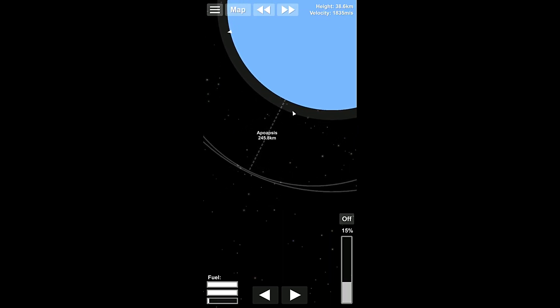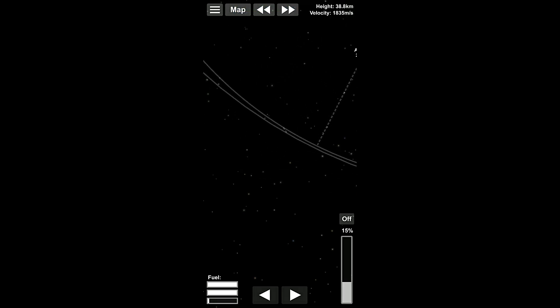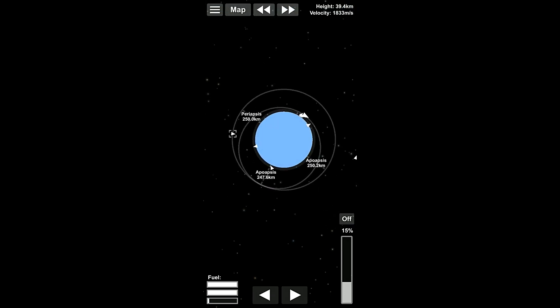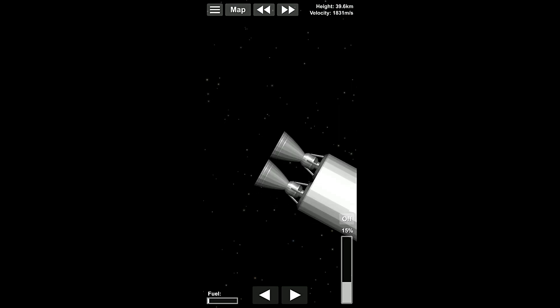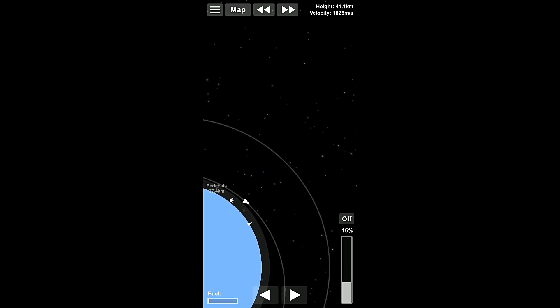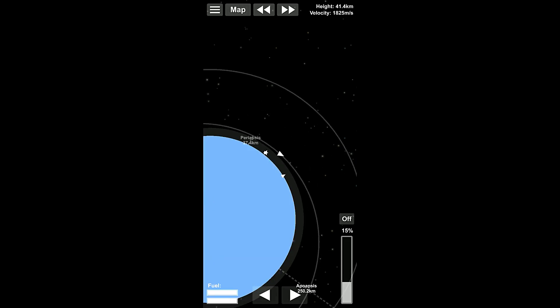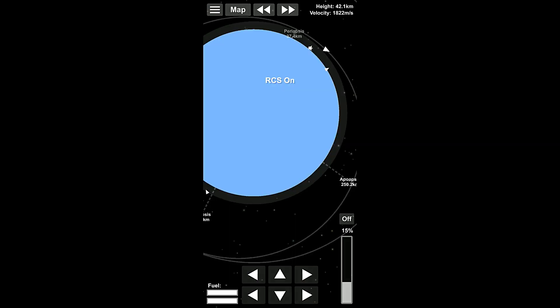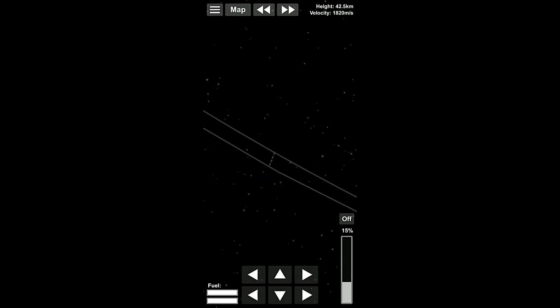That's actually a very close intercept right there. Look at that — eight kilometers. So I am going to separate this right now. Alright, there's that. And what we're gonna do is we're gonna make our way around. We want to switch craft here — switch to this one. And we're going to turn the RCS thrusters on and see how close we can actually get our intercept.